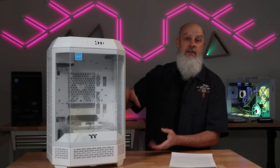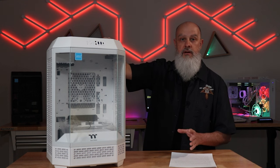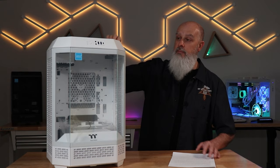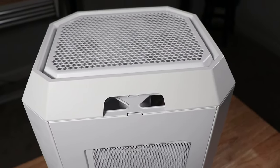Aside from some of the upgraded cooling capabilities and motherboard support, one of the unique features of the Tower 300 case is its unique design. This is an octagonal design, meaning it's got eight distinct sides to it, which I personally think looks really cool.